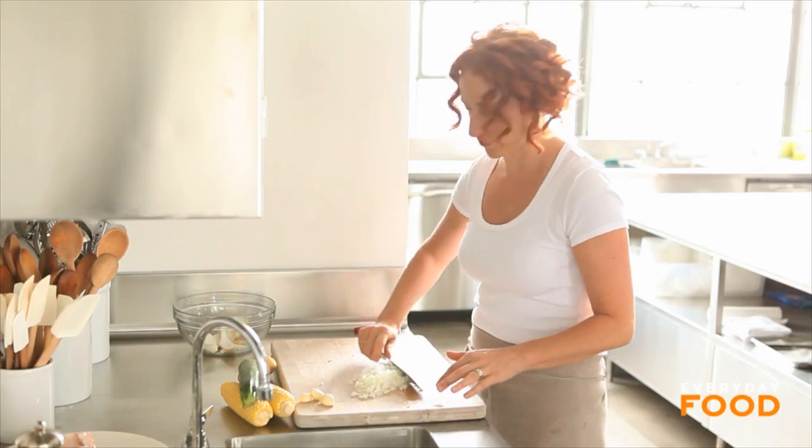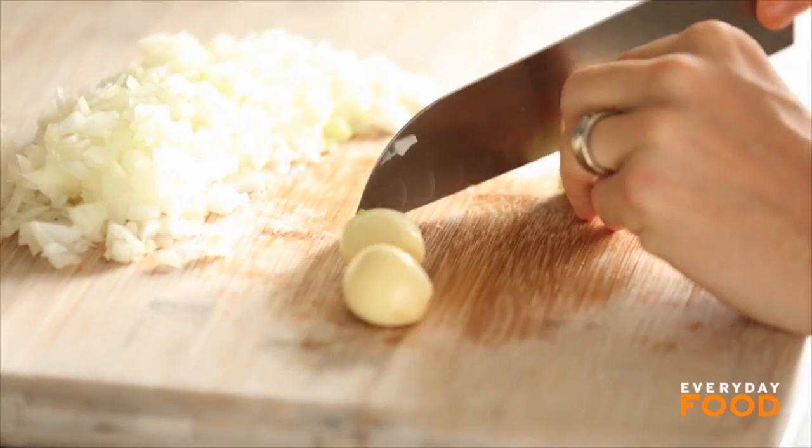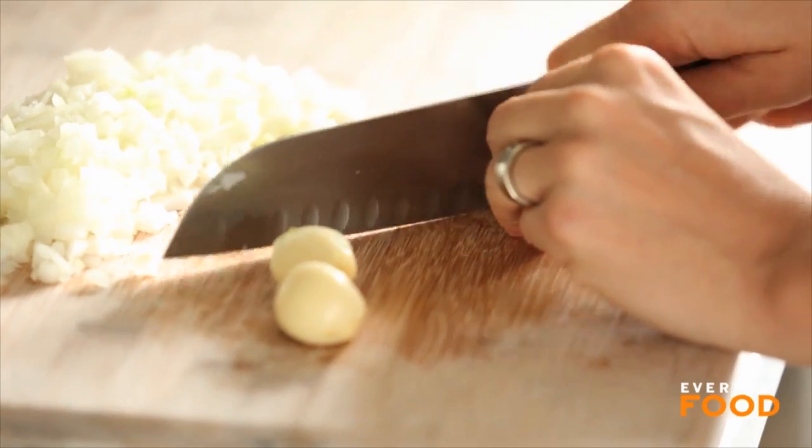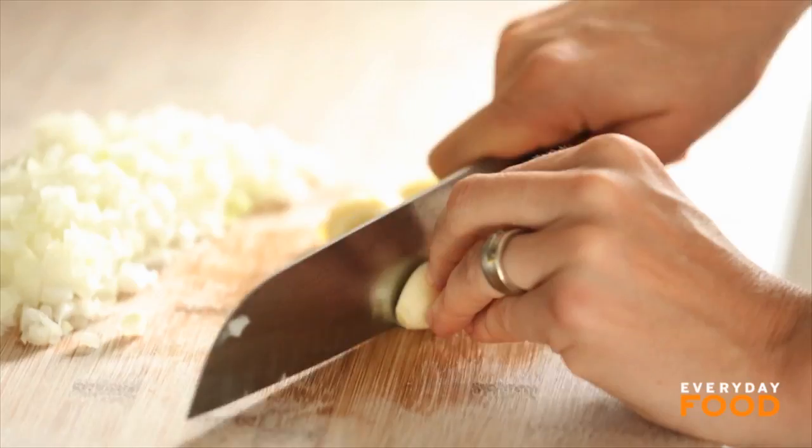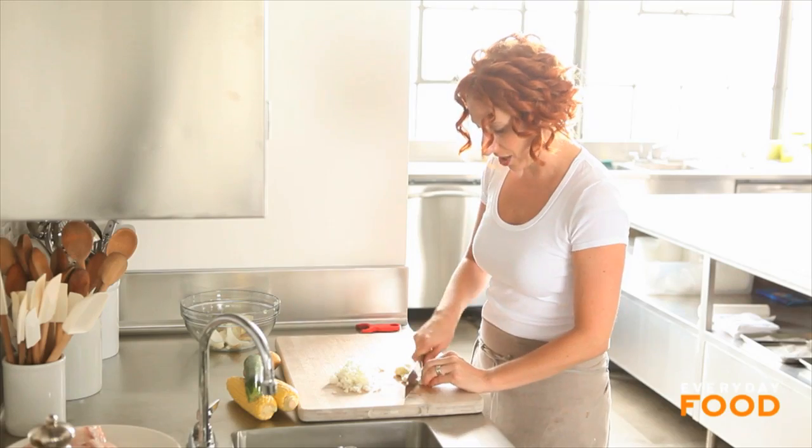I'm starting off by sauteing an onion and a few cloves of garlic, so I'm dicing my onion. I have three cloves of garlic — I'm going to slice those thinly. You can mince them, whatever your preference is. I like the way sliced garlic looks. The great thing about summer garlic: no sprout or very little sprout, so I don't even have to remove it.